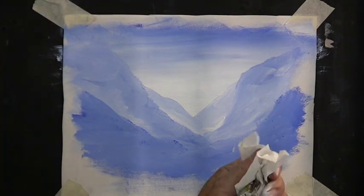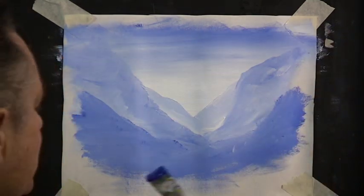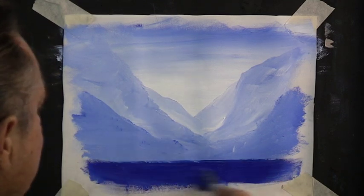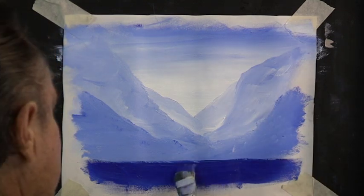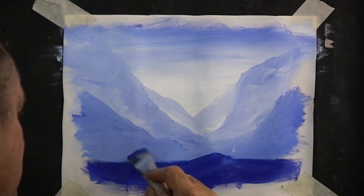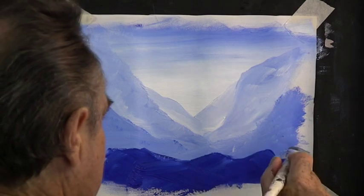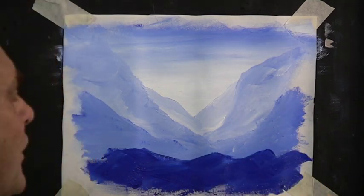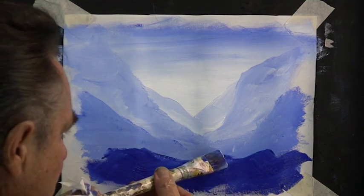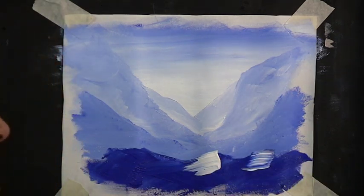Clean your brush because we've finished our background. Now we pick up some very dark paint for the first stage of the foreground. This area is going to be big rocks. Paint your rocks in with deliberate brush strokes — top of the rock, side of the rock, back of the rock, side of the rock. Then pick up some white on a clean brush and paint in the sunlight on the top of the rock with one brush stroke — other direction, one brush stroke.